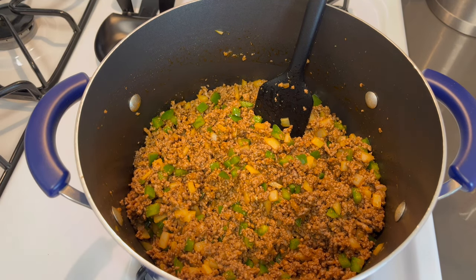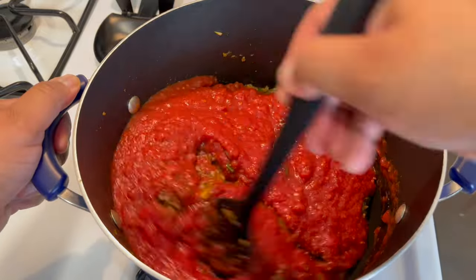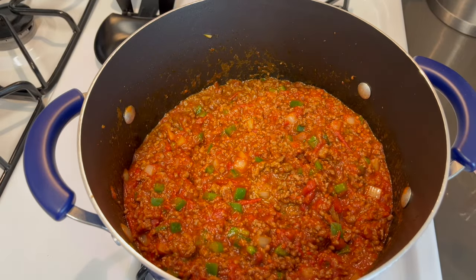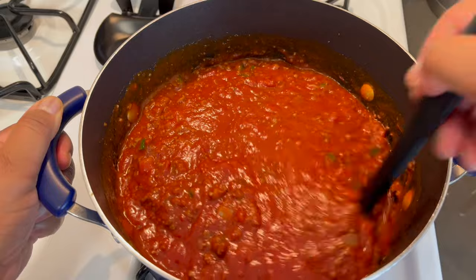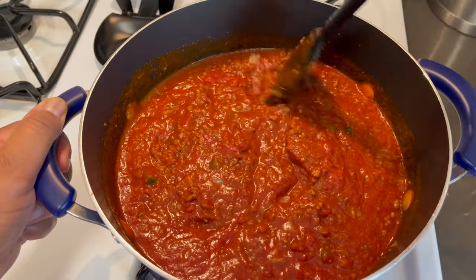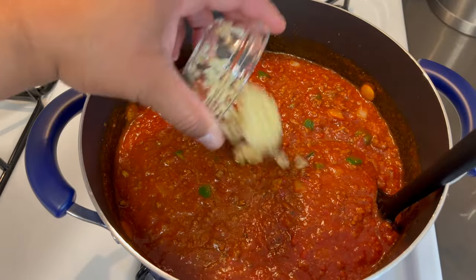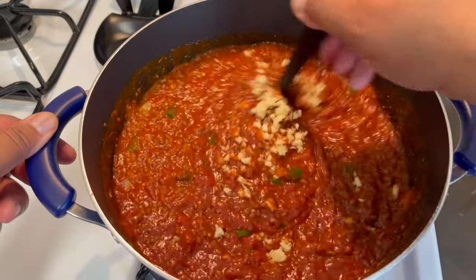Now we are going to add our crushed tomatoes and mix that in. Now we're going to go in with both cans of tomato sauce and mix that in. Making your meat sauce like this definitely beats anything already made in a jar. Once you make it this way, you're never going to make it another way — trust me, it's so flavorful. Now we're going to be adding our fresh garlic. I didn't add it earlier because I didn't want it to burn, so I'm adding it now so it can infuse the sauce.